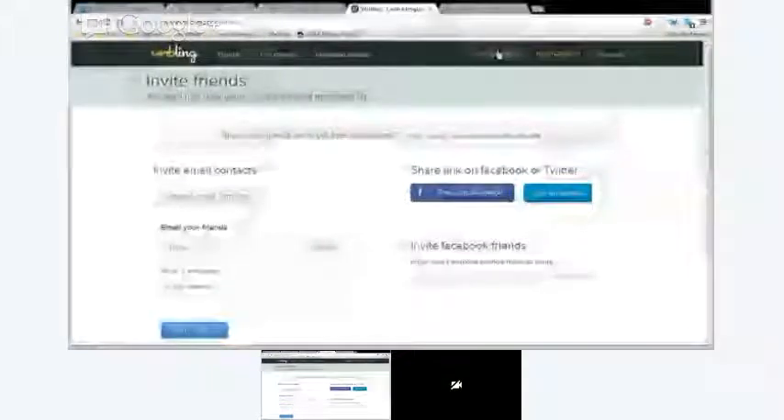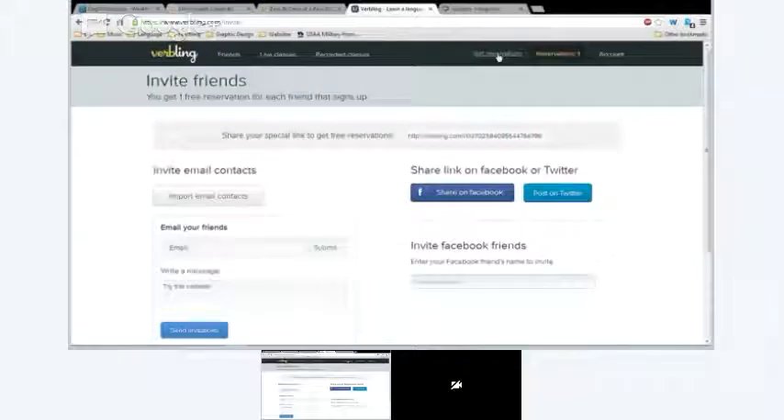Here's the easiest way. Hello, Rosy! I have a new friend and I told her that she can log in with us. Really? Awesome, that's so cool! Well, tell her hello. I'm just explaining right now how other people can get reservations. What I did was click on 'invite friends.' You take this link, copy it, and you can share it on Facebook, Twitter, or send it to your friends. All they have to do is click on it, sign up for Verbling, and then you get a free reservation.